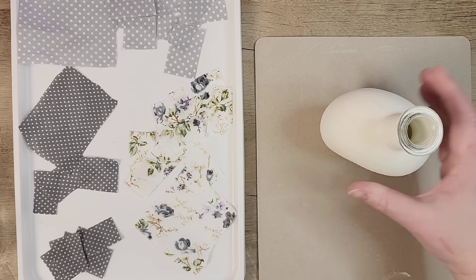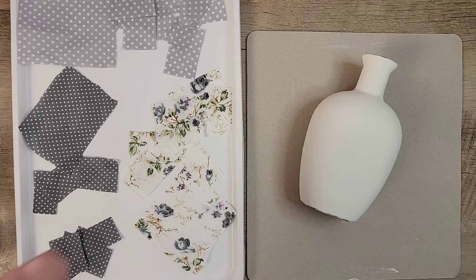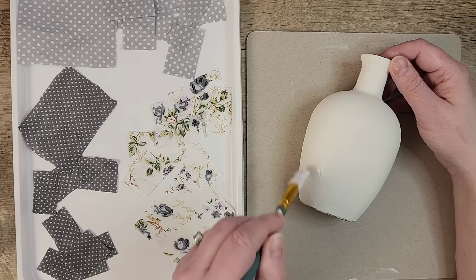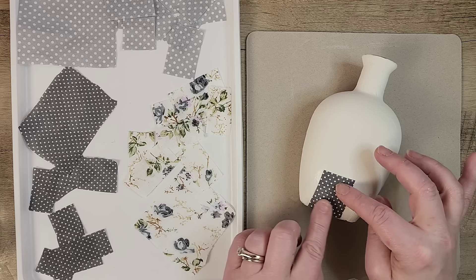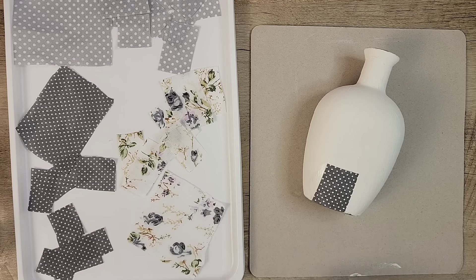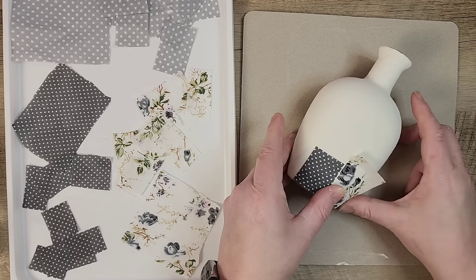Now that we have our fabric prepped, let's grab our bottle. I'm taking some fabric Mod Podge and just going to brush a little bit on one side of this bottle. I'm working in little batches on the bottle with the Mod Podge and the fabric, applying usually two or three squares of fabric, and then starting again with the Mod Podge. I don't really have a rhyme or reason to how I'm doing this, but I am trying to match up my fabric squares so I don't see the paint on the bottle.